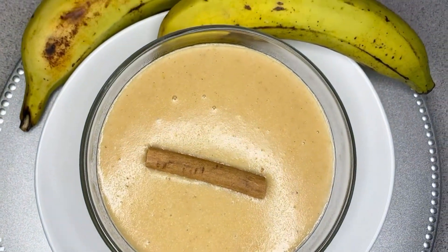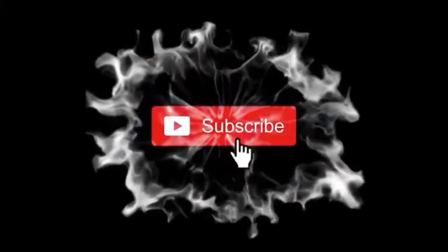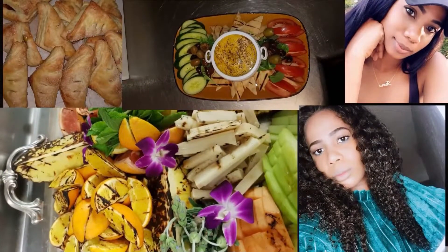Hey Fee fam, welcome back to my channel. It's your girl Fee, and if you're not a part of the Fee fam, don't forget to hit that subscribe button so you can be a part of the Fee fam. Today I'm going to make green plantain porridge. Before we get into the video, don't forget to like, comment, share, and subscribe to my YouTube channel.